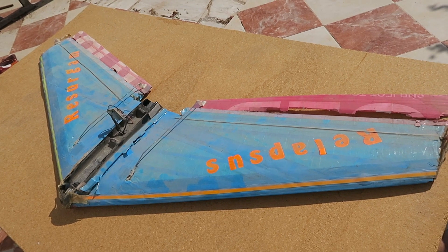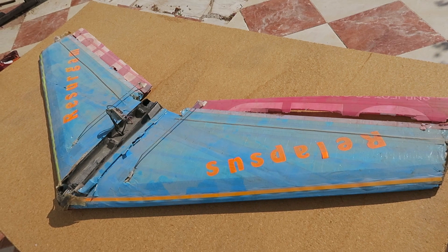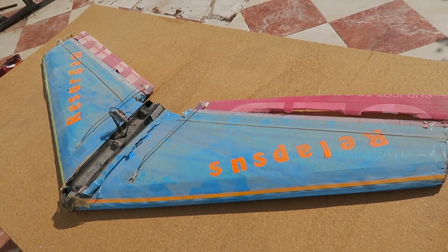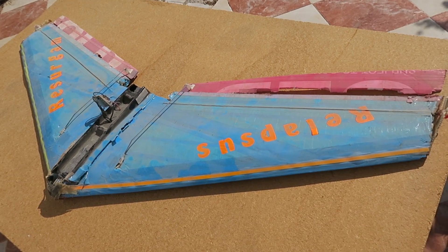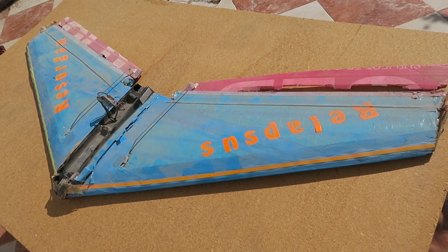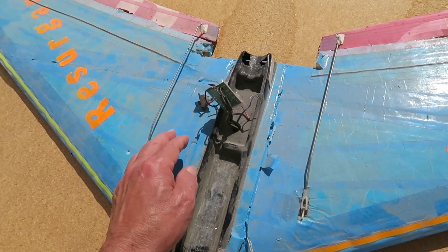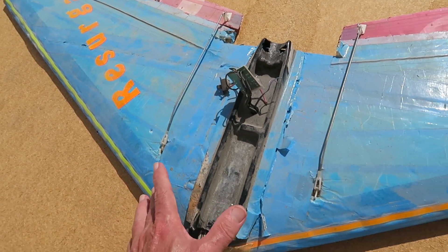It crashed into the sea - I thought never to be seen again - but some kind person fetched it up on the beach and put it there for me to find. So the intent is to get it flying again. Obviously the elevons have parted company. This, by the way, is an inverter for driving these electro-luminescent strips, which were very effective.